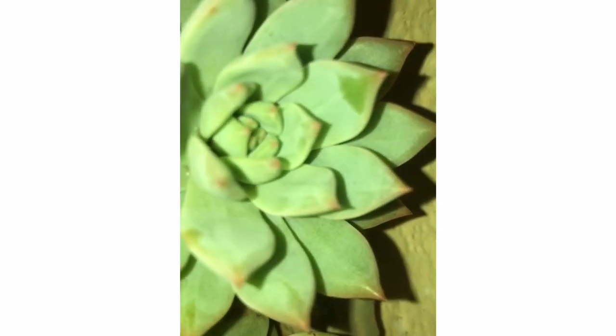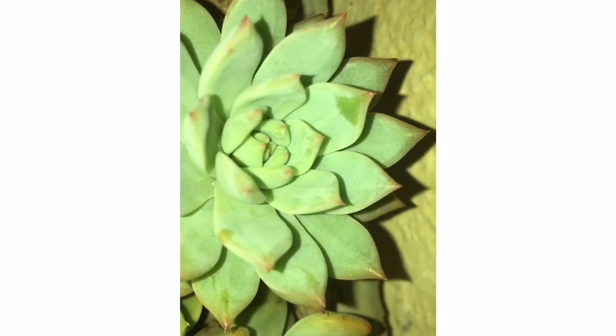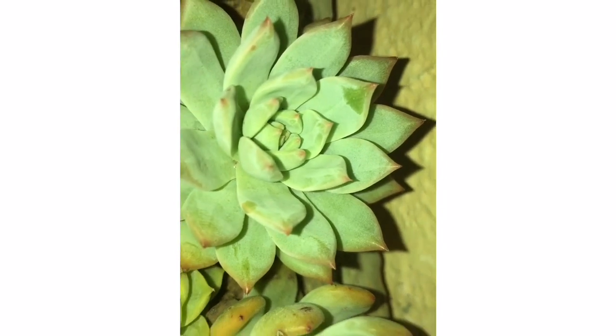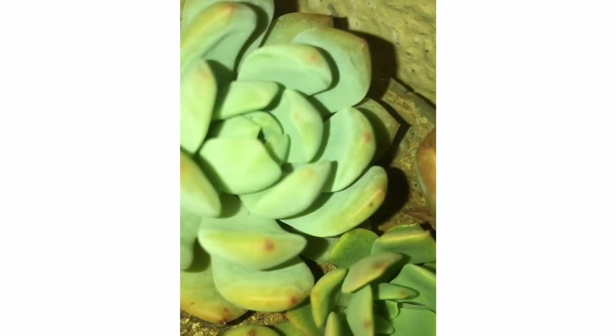For example, the touch of a finger can expose the plant to skin oils, which remove the coating. Some pesticides and fungicides can also harm the farina, so you have to be very careful. Oil-based products in particular can remove the farina, so you have to be very careful when using them.